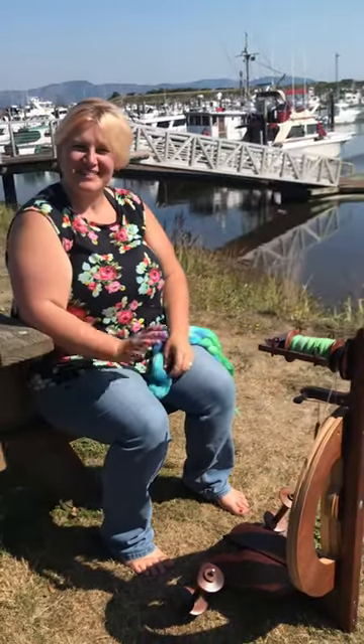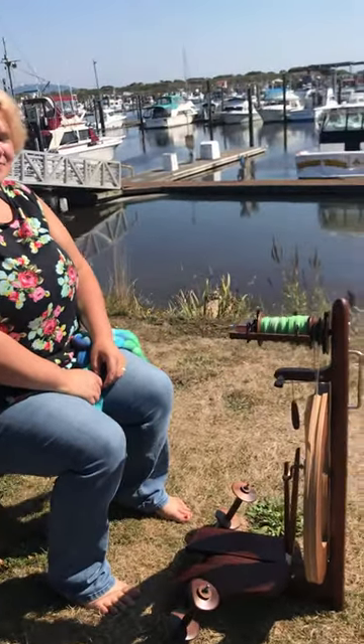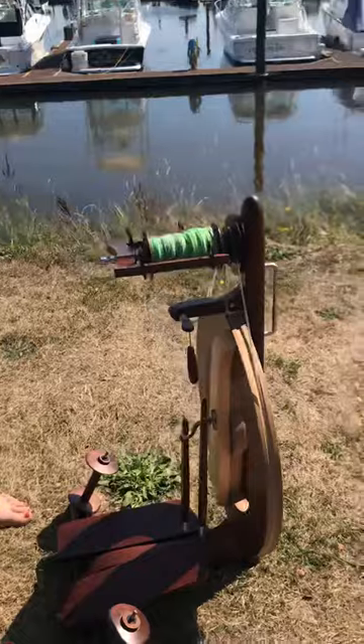Hello, this is Heather and Danielle at Pearly Shell Fiber Arts. We're here at the beautiful Port of El Huaco today. It's an absolutely gorgeous day, and we are here with the Kromski Fantasia.